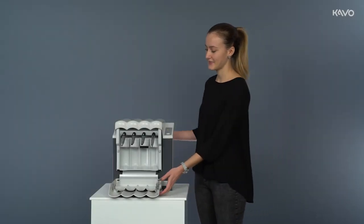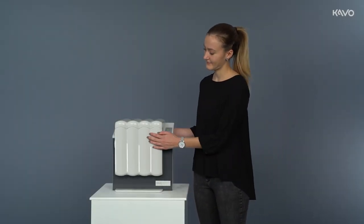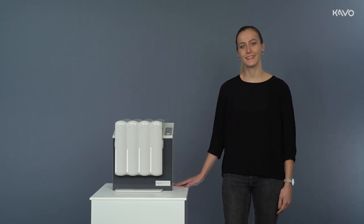This concludes the introduction to how to operate the QuattroCare Plus maintenance device. Thank you and see you next time!